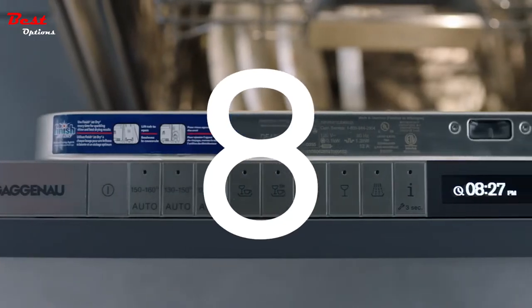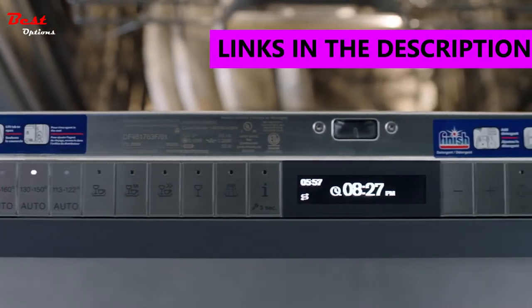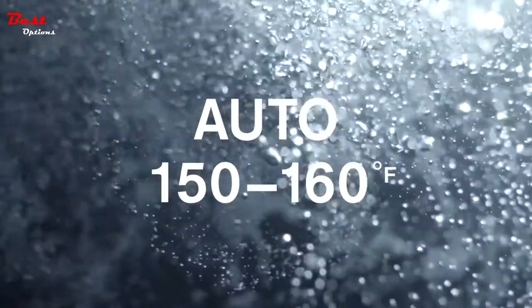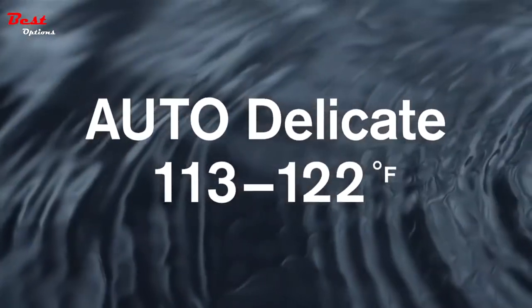It features 8 wash programs, optimized to clean all your items safely, quickly and beautifully — for baked-on or hard dried-on food, mixed loads and delicate items.